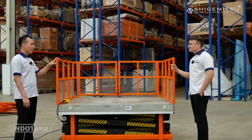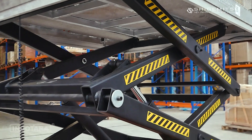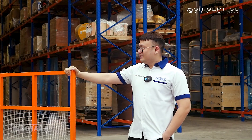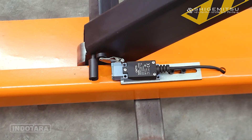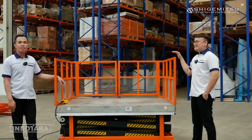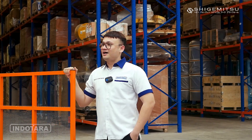Untuk tipe STT1000 ini, fitur yang dimiliki apa saja? Di bagian bawah unit ini ada besi yang namanya stopper. Ketika unit sedang naik atau turun dan kemudian ada orang atau benda di bawahnya dan stoppernya tersentuh, dia akan otomatis berhenti. Di bagian belakang unit juga terdapat fitur safety limit switch yang berfungsi: jika unit sudah mencapai ketinggian maksimal dan limit switch-nya tersentuh, dia otomatis akan berhenti dan tidak bisa dinaikkan lagi. Kombinasi fitur-fitur ini menjadikan Shigemitsu Heavy Duty Stationary Liftable sebagai pilihan yang aman dan andal untuk berbagai aplikasi industri, dengan prioritas utama pada keselamatan operator.